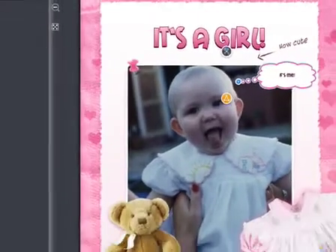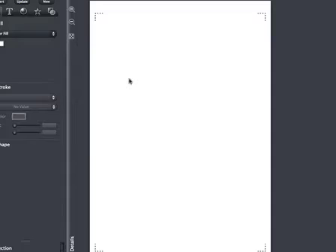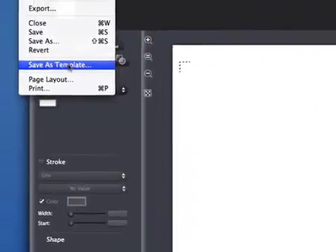And of course you can always start with a blank page, or create your own styles and templates to reuse over and over.